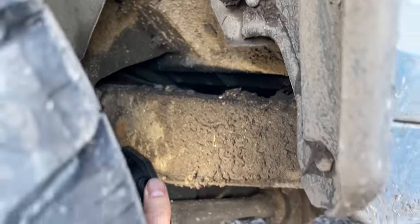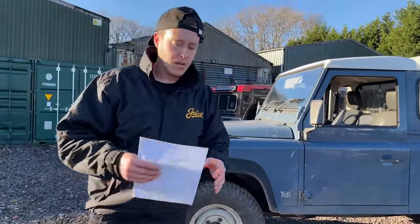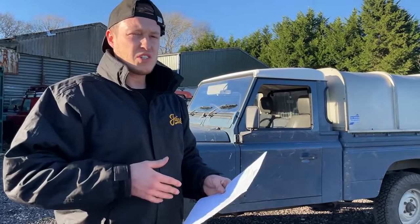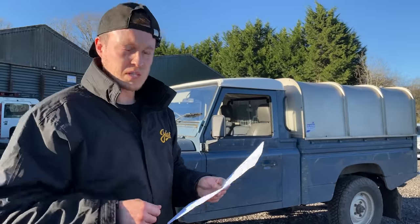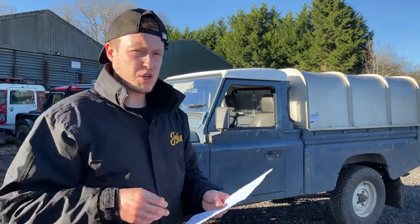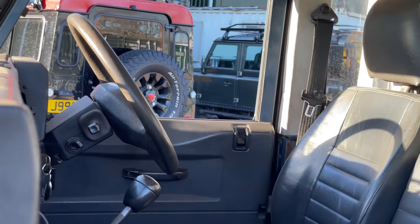I've put together a list of general stuff we check over, specific to a Land Rover Defender, and this is exactly what I look for. This is just a general guide - we can't go at it with tools and start prying all the bushes - but a lot of the stuff you can see on a Defender is visual anyway, so you should get a great idea of whether this thing is worth buying or if you should walk away.